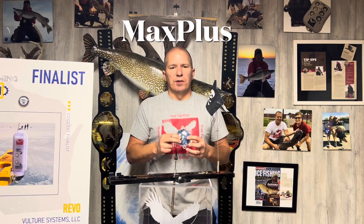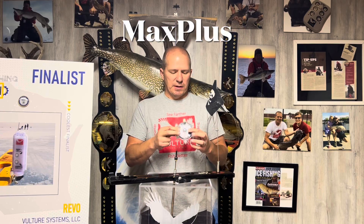Hey, Greg from Vulture here. I wanted to go through a quick video just to show you some of the features of the new version of the sensor, the Max Plus. What we ended up doing is taking a lot of the functionality that we had in Revo and we built it into the Max Plus.